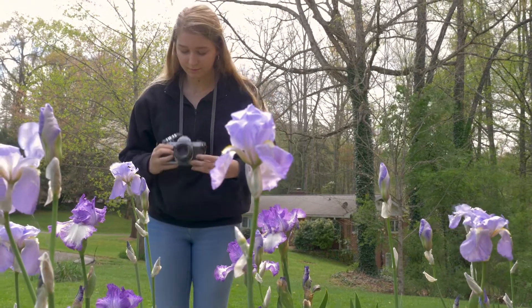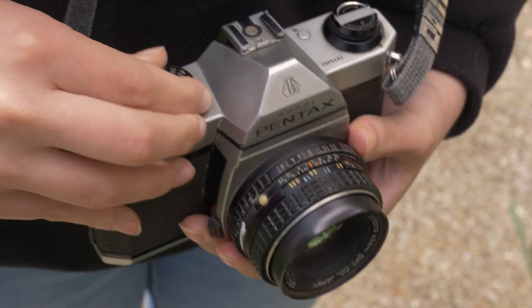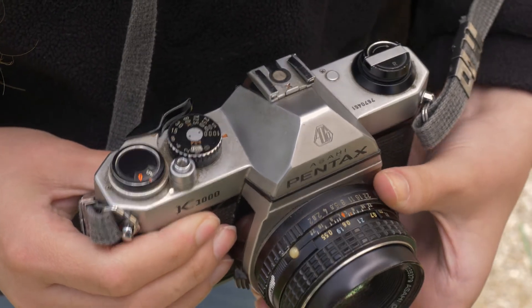Once you have a shutter speed and aperture, you can set your camera. The shutter speed is set by turning the dial on top of the camera body next to the shutter release button. You set your aperture by turning the ring on the lens closest to the camera body.